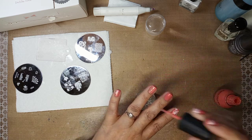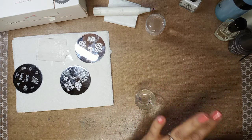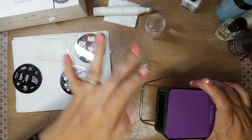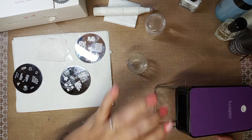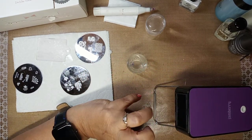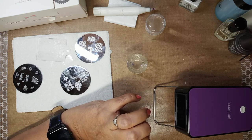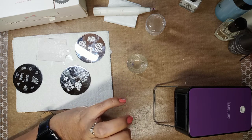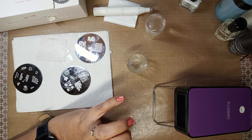Then just let it level out and you can do another coat. I received as a gift from my daughter this little warmer from Jamberry — it's a heater, you press it and warm it to dry your nail. Nail polish dries from the top down; gel polishes dry from the bottom up.